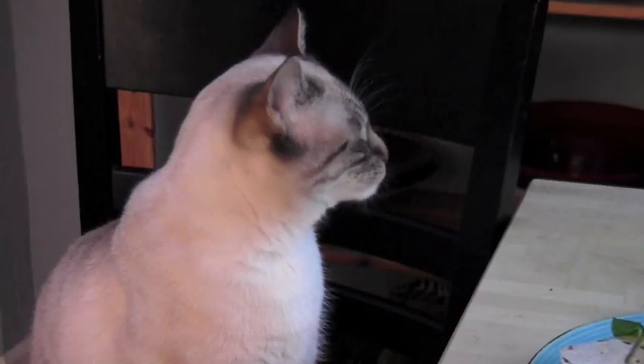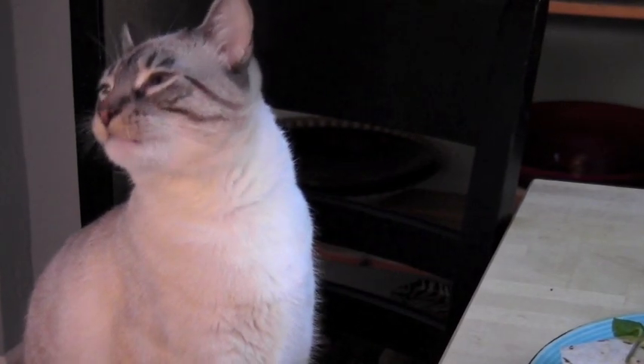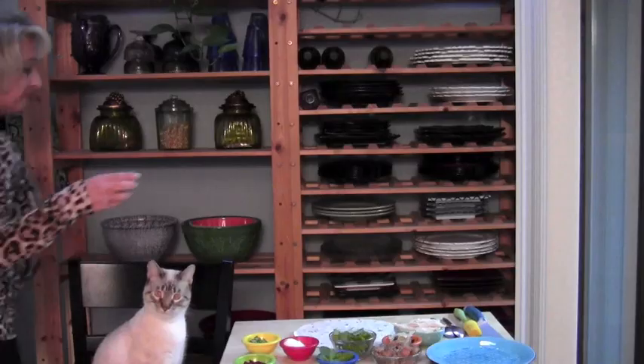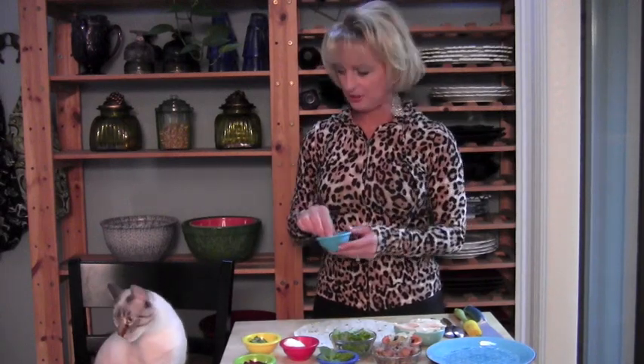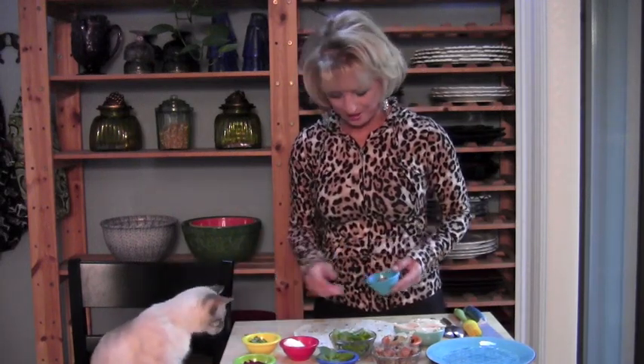Oh Sesame, where are your treats? I have to go get Sesame a treat. Sesame loves to sit by me when I'm cooking or putting anything together, so I like to give him a little treat every so often. Now Sesame can't hear, he can hardly see, but boy does he love food. Here you go.